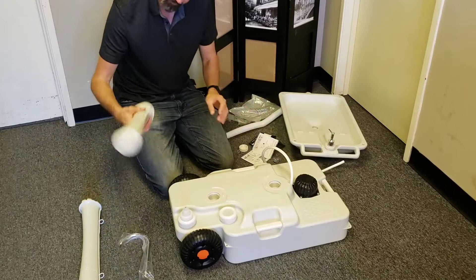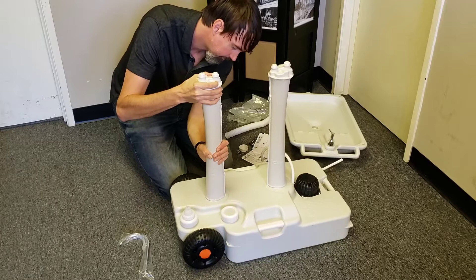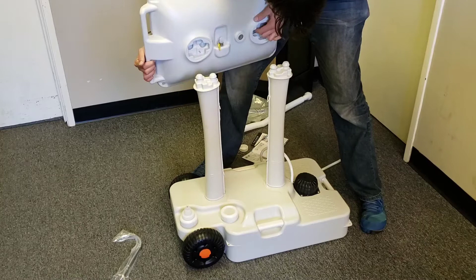The first step of assembly is to take these columns and screw them into the base until they rotate to where they snap. Then you take the basin with the soap dispenser side over near where the wheels are. You're supposed to just push down to get it to snap in.